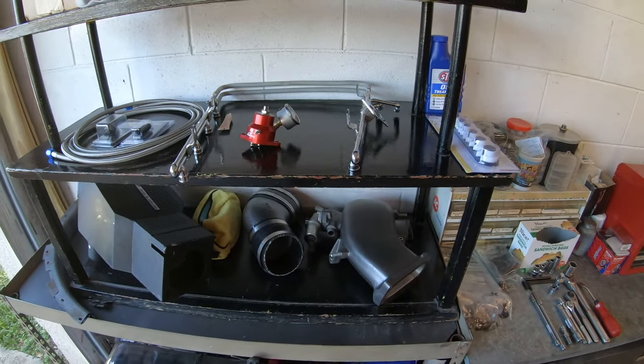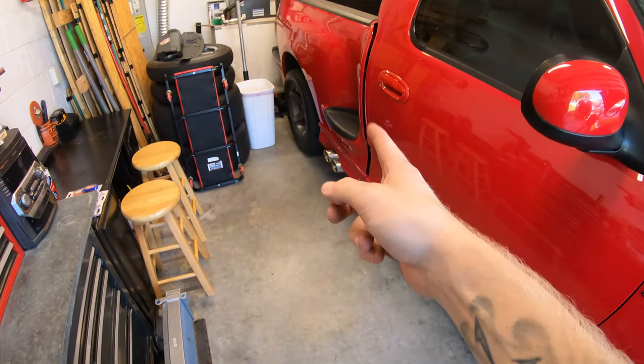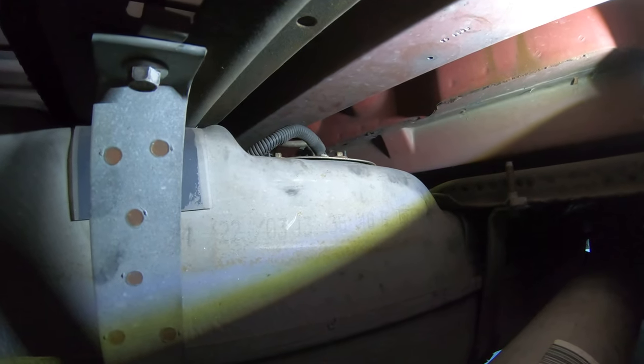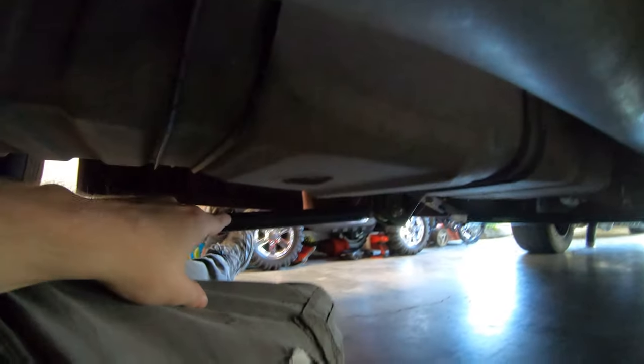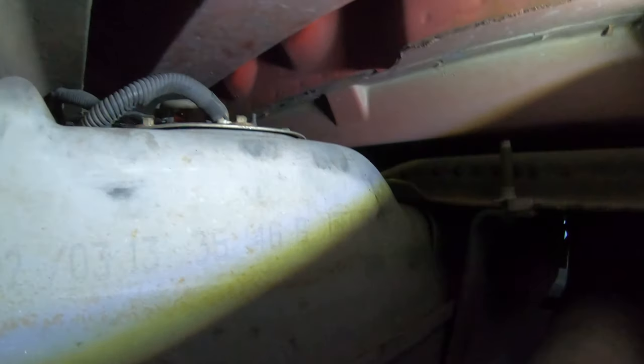Now we'll get under the truck. I have it jacked up a little bit in the rear. So we've slid ourselves under the truck — the front of the truck is down there. Basically slid in from the driver's side, went underneath the gas tank and up. There's a little pocket here kind of behind the exhaust and the drive shaft. I'm looking at the gas tank from the passenger side, basically. It's very tight under here.